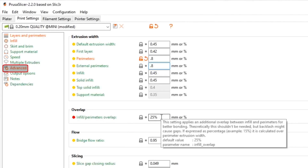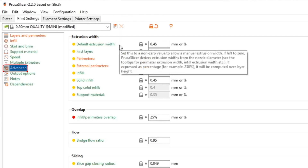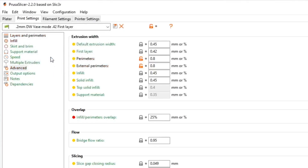If you have a problem where your bottoms are falling out of your vase mode prints, you can take the overlap percentage and run it up to around 27–30% and that should take care of it. I haven't had that problem with the Mini. Now that this is set up, we should save it as a preset — click the floppy disk icon and name it something descriptive like '0.2mm DW Vase Mode 0.42 first layer' so you don't confuse it with other presets.